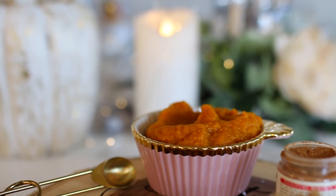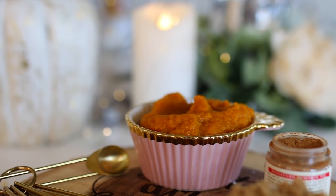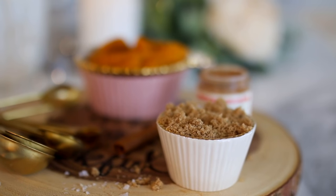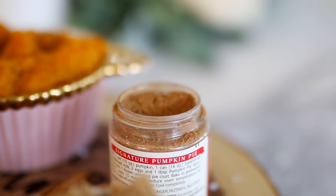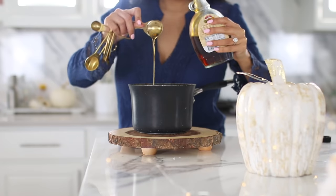The ingredients are the same for both — you just need pumpkin puree. I tried both an organic farmer's market brand and the Libby's brand; they're both good and I honestly couldn't tell the difference flavor-wise. Then you're just going to add brown sugar, pumpkin spice, some cinnamon, some maple syrup, and just a pinch of salt.